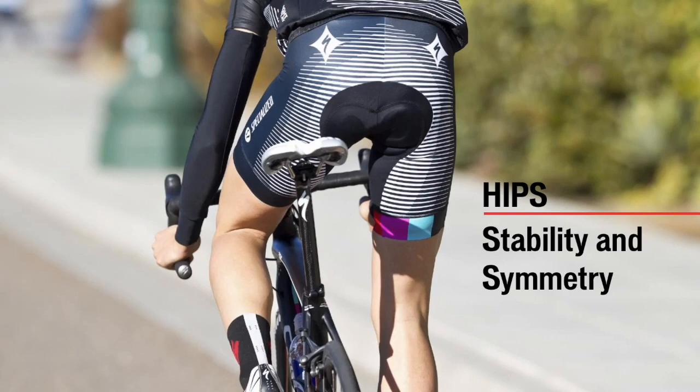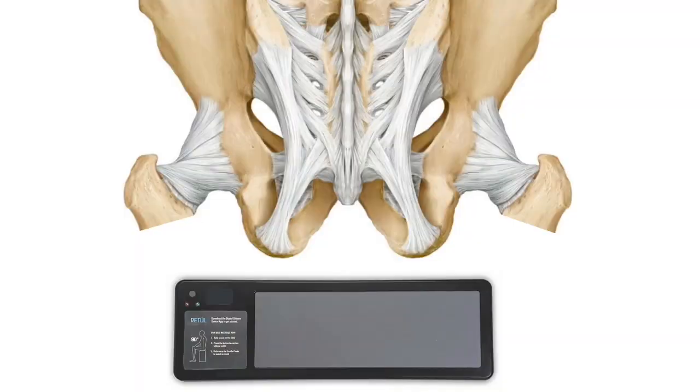We've just talked about properly supporting the foot. Now we need to properly support the pelvis, remembering that proper support at both the foot and the pelvis will protect the knee. Saddle choice is a big piece of biomechanics. If we don't choose an appropriate saddle, we can definitely affect the biomechanics of the knee, as well as increase the risk of injury and discomfort while losing efficiency. Using the digital sit bone device, you can measure a rider's actual sit bone width, which will help inform which saddle size will best support a rider's pelvis.